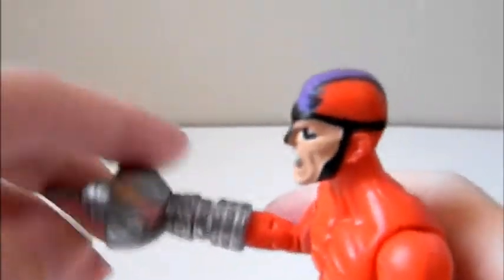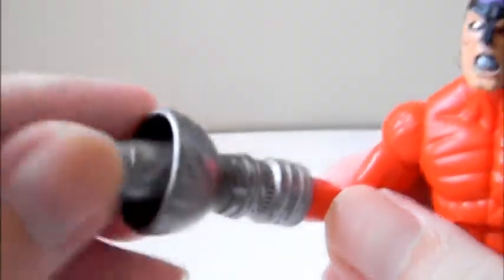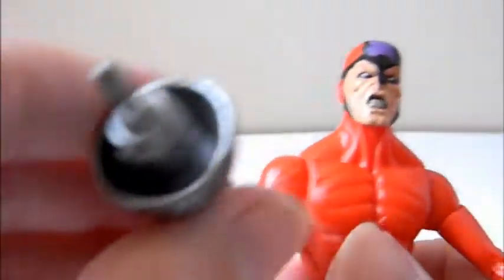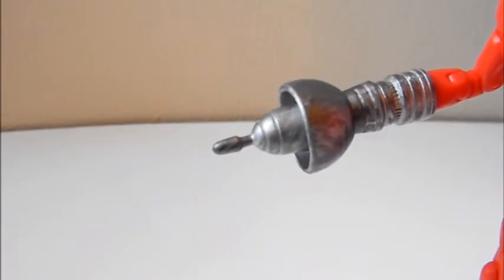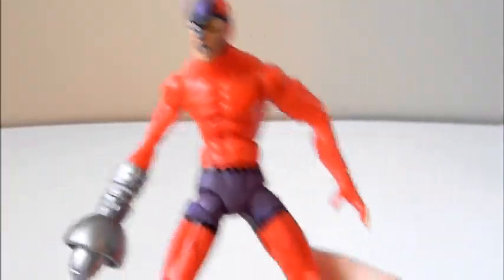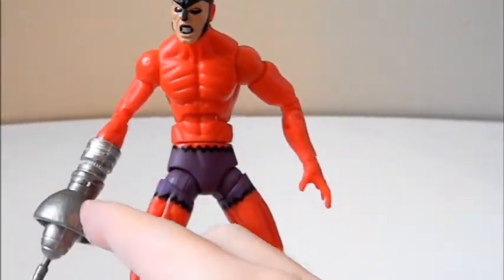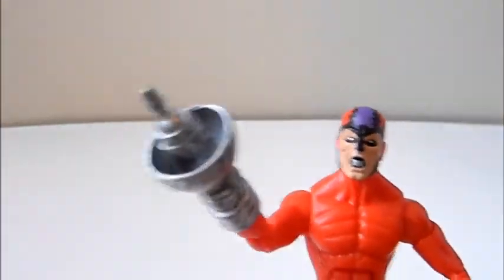The weapon cannot be removed — it just stays like that, and there's no articulation on it. Design-wise, the sonic claw weapon does look good and stands out. If you analyze the arm length, you can see this arm is longer and extends — that's his weapon, that's his gimmick.